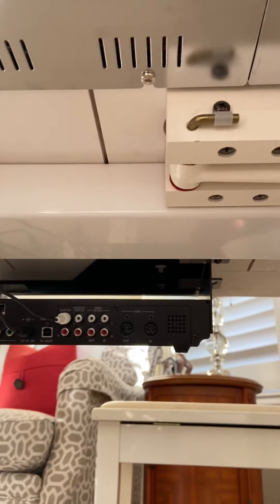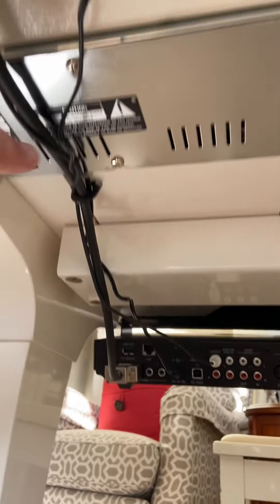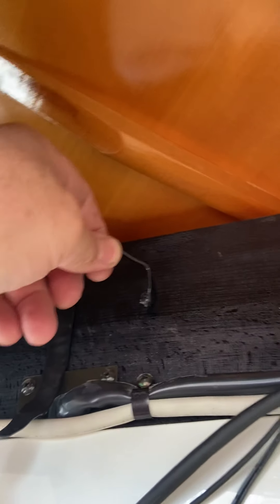You remember the long, slender control unit? I already removed it and put that one — that's the DKC 850. I ran the cable from the DKC 850 up and over to here, then installed these two little aluminum flexible metal strap thingies, which will hold the cable in place.